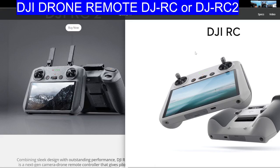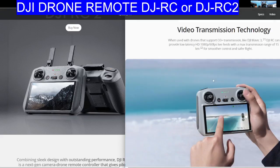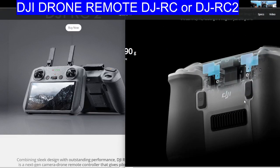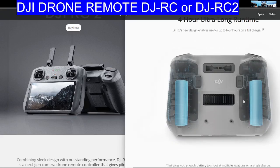You actually get quad receive-transmit capability, because they've kept the original antennas that are inside the RC1, which is still a very good device and a complete game changer when it came out.